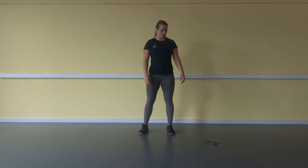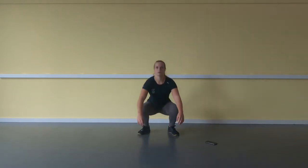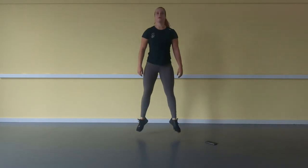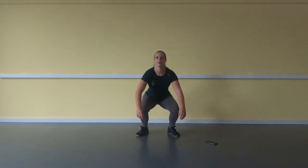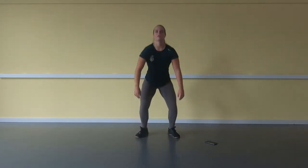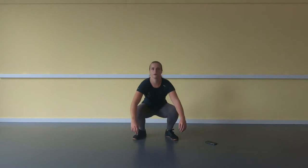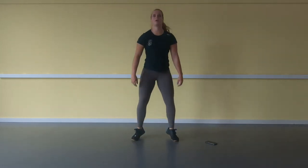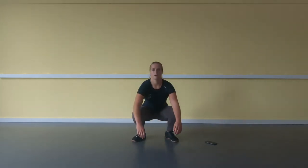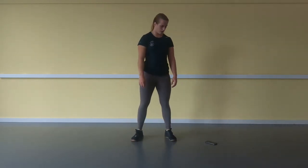There we go. 3, 2, 1, go — 20 jumping squats. 1, 2, 3, 4 ... 20.